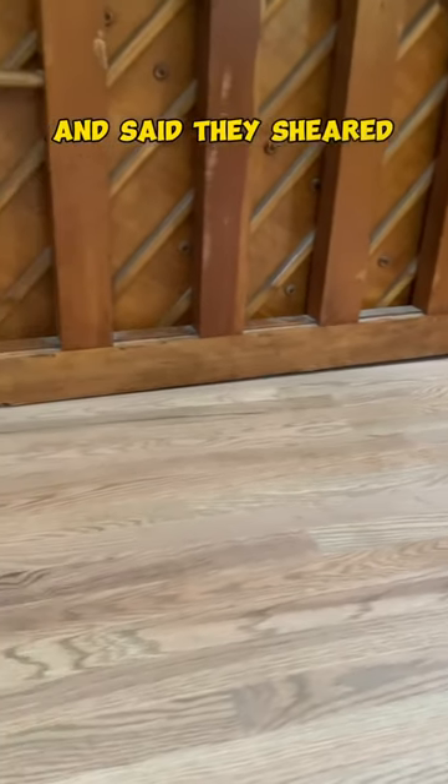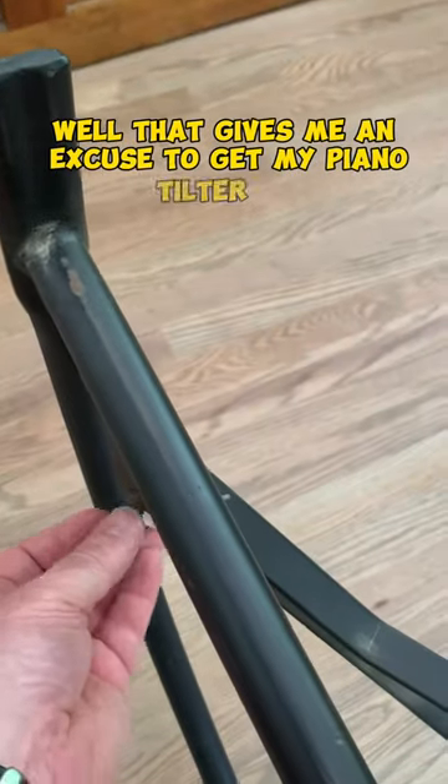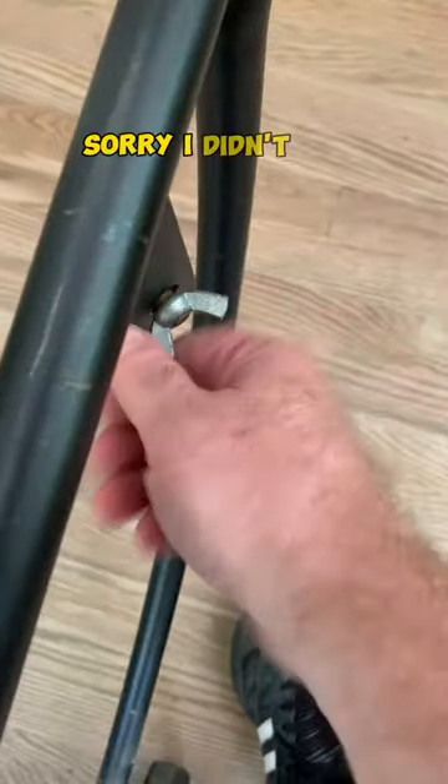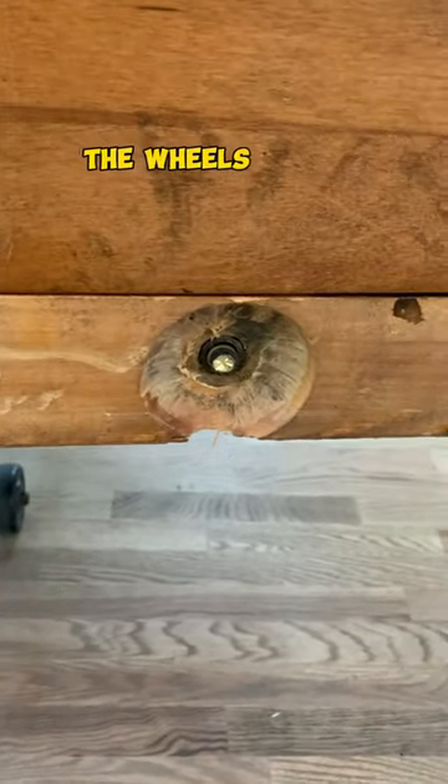A customer called and said they sheared the back wheel off of their piano. That gives me an excuse to get my piano tilter out, which is always fun. Once we got it on its back, sure enough the wheel is missing.